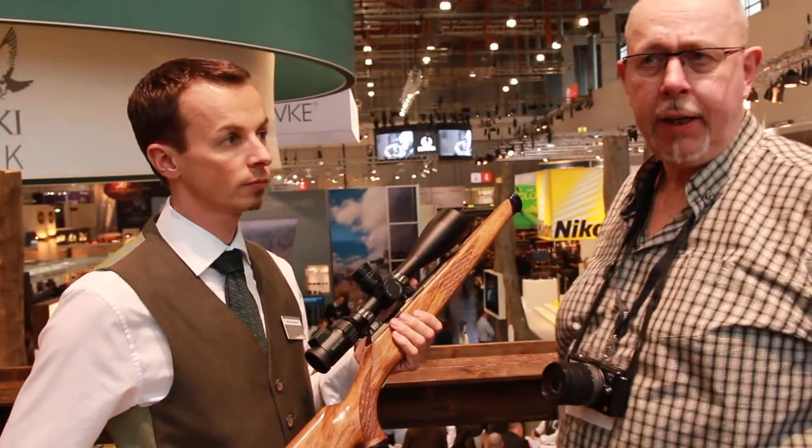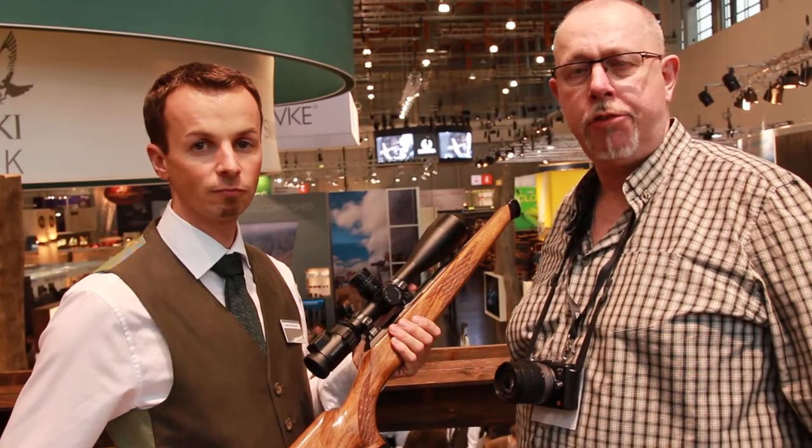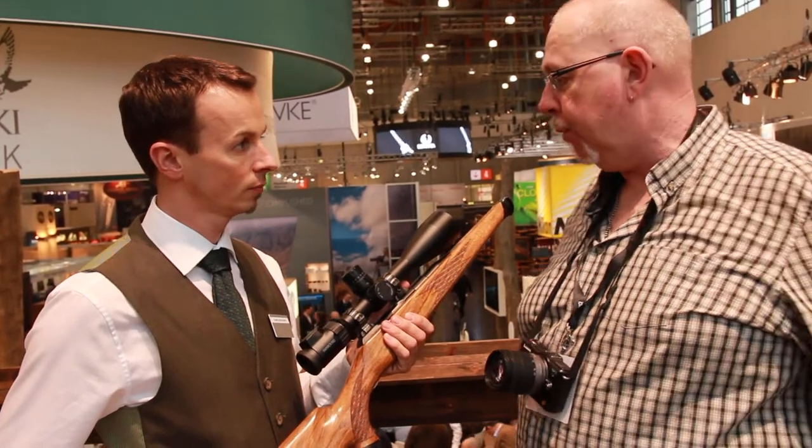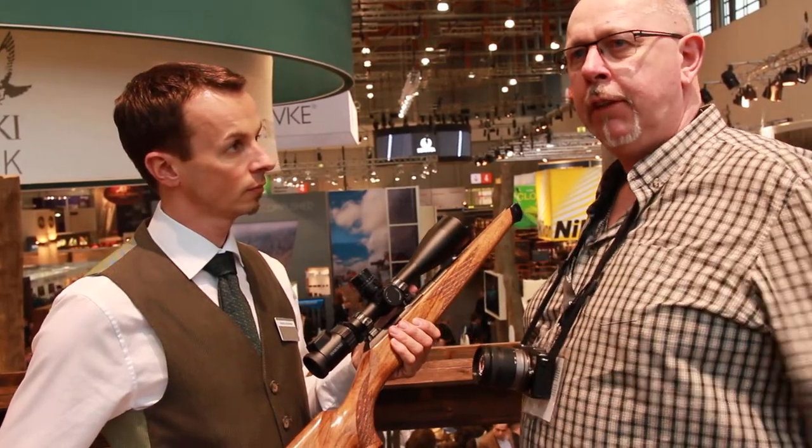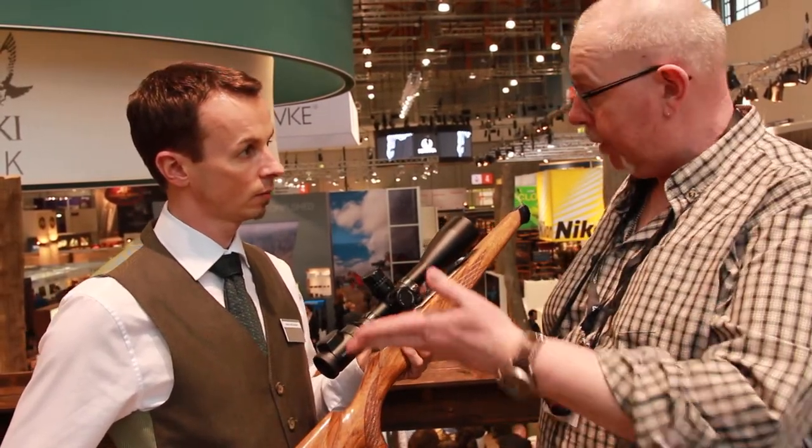Hi, Pete Moore from Chief Sports Magazine here at IWA 2015 on the Swarovski stand. I'm with Daniel from Swarovski, who's the head of training. This is their very latest X5 long-range scope. Daniel, could you please tell us a little bit about it?